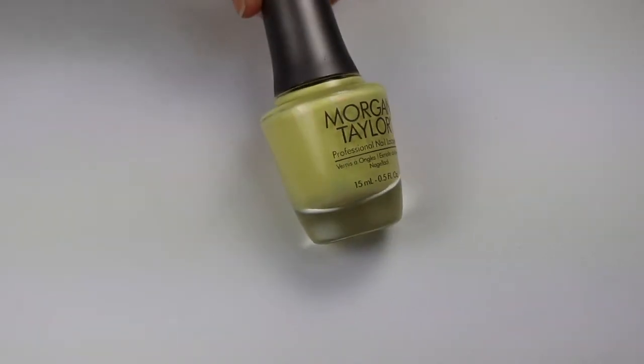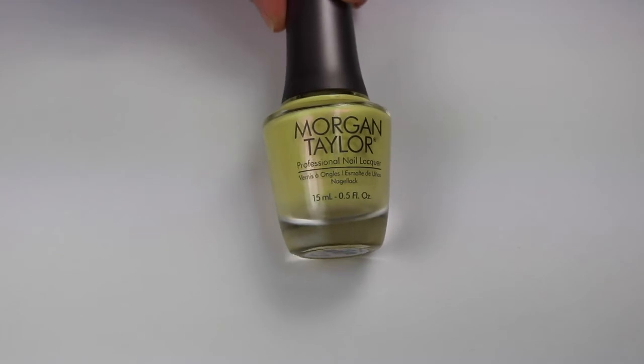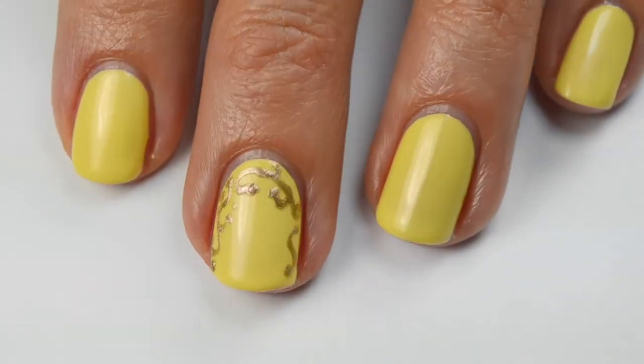This yellow one is Days in the Sun — it's such a gorgeous color. I have a review of that entire collection, I'll put a link to that down below. I received these products compliments of Morgan Taylor as part of the Preen Me VIP program. This polish is a little sheer so I did three coats of the yellow on all my nails.